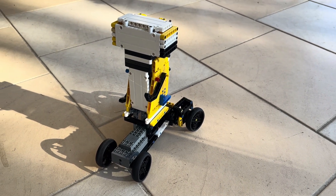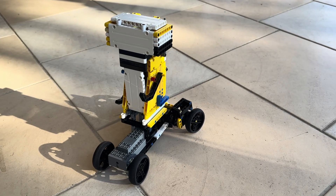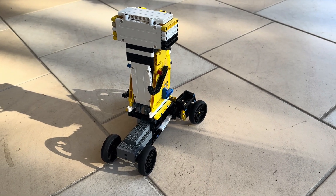Hi everyone, today I'll be showing you this showbook that I made last night. It took me about one hour.